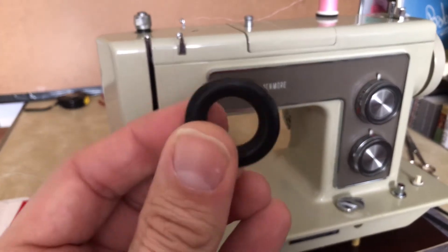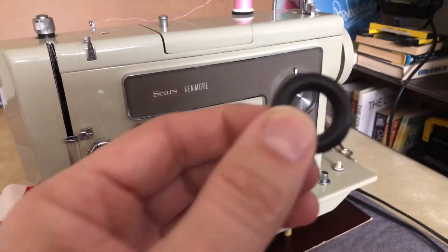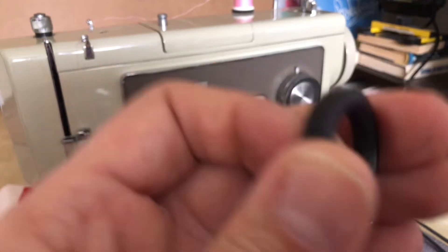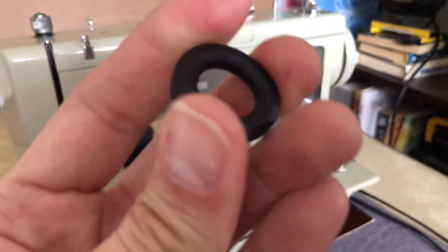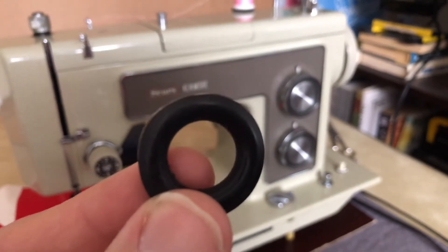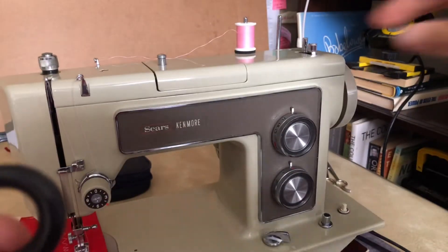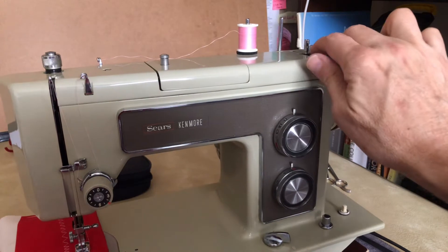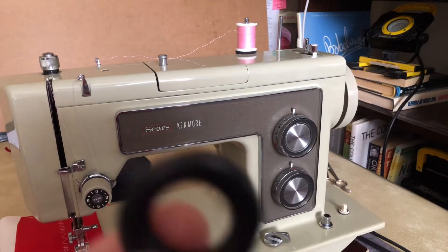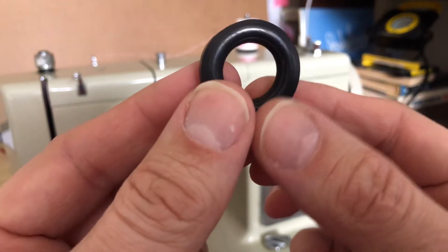This is the bobbin winder tire that I took out. I've shown all of you tires before and I've always said to check them, make sure they're not dry rotted. This one has no cracks, not even hairline cracks — it was not dry rotted. But when this machine got stored 30 years ago, the mechanism you normally use to engage the bobbin winder was not turned off. It was pushed in, and what that means is that tire was pushed against the hand wheel for 30 years. And I don't know if you folks can see this, but it has a flat spot.